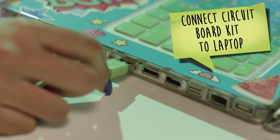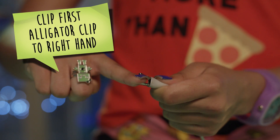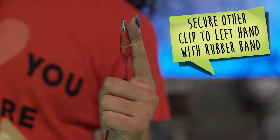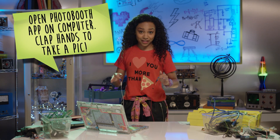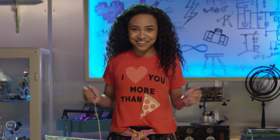The same science applies here. First, connect the circuit board kit to the laptop. Clip the first alligator clip to your right hand. Secure the other alligator clip to your left hand using your rubber band, but make sure the metal isn't touching your skin. Open the photo booth app on your laptop and clap your hands to take a pic. Totes easy, right?